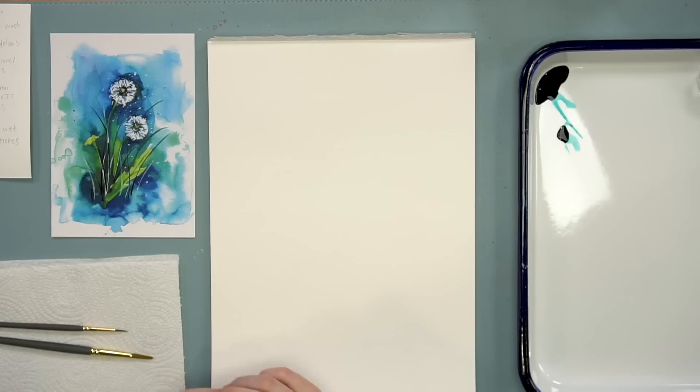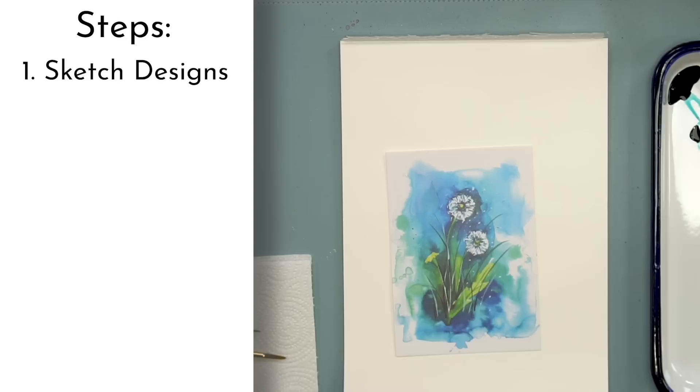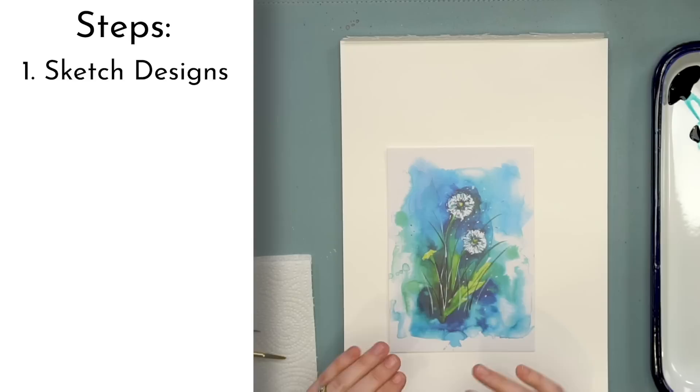We are going to be doing this project in five steps. Our very first step is we are going to lightly sketch our designs. This is a loose project but we're doing basic shapes here, so do not let the drawing aspect stress you out. You guys can do this.